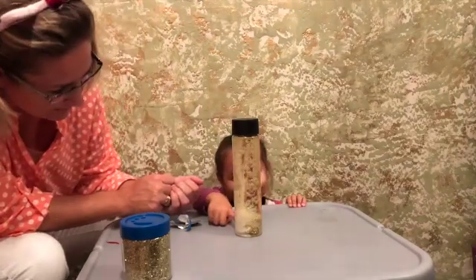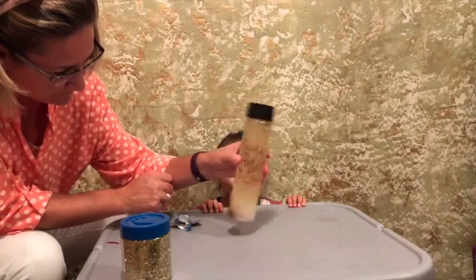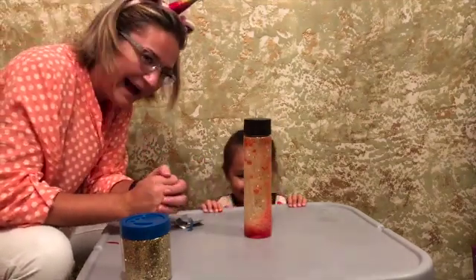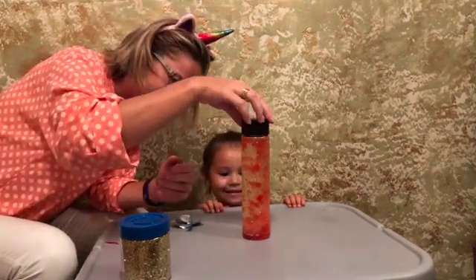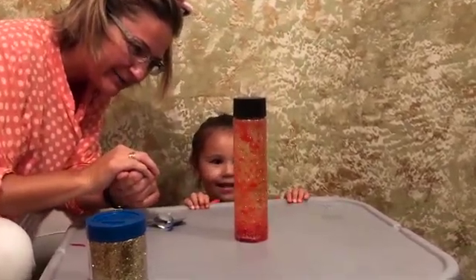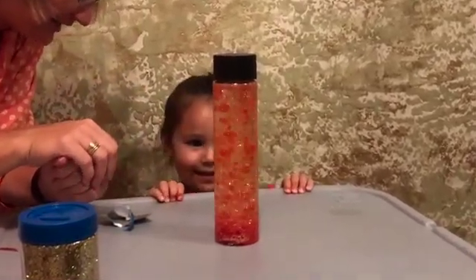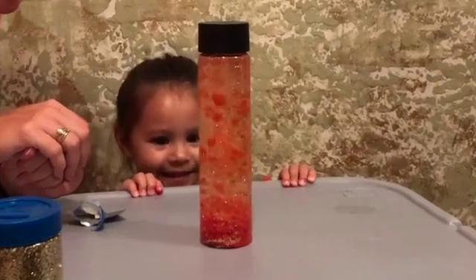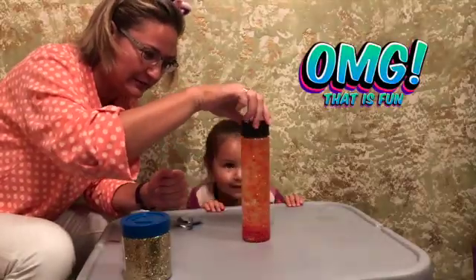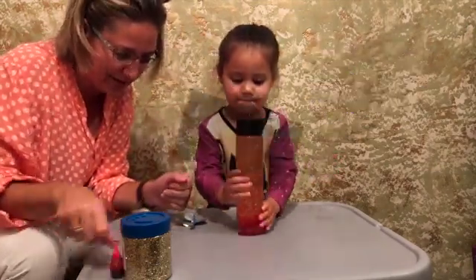There is our red food coloring. There it goes. How cool is this? This looks just like lava, right? This is so cool. And you can try this at home — it's super simple. You don't even need a lot of food coloring for that. And it's looking pretty with glitter.